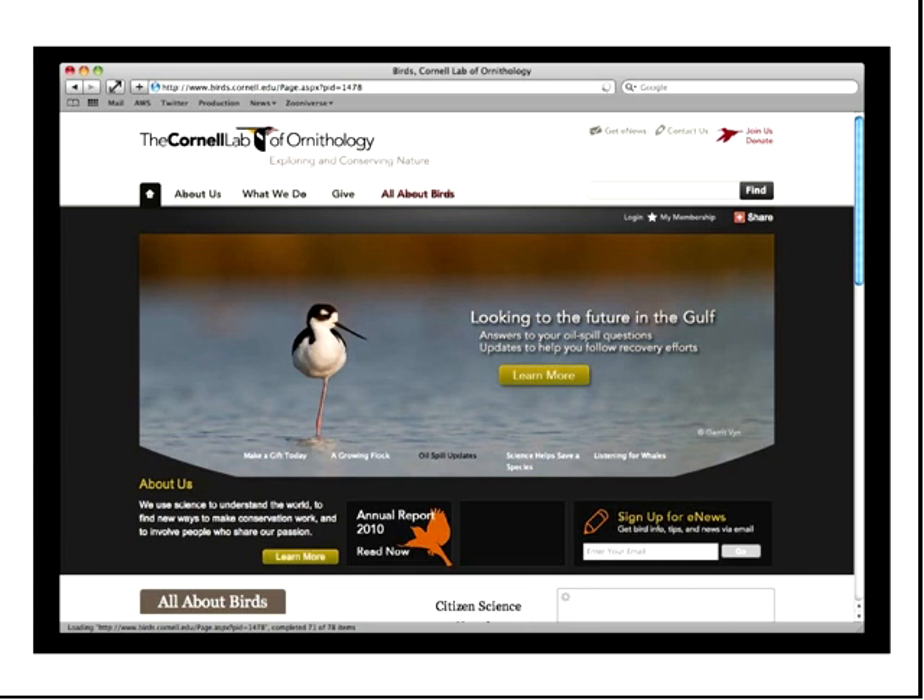The important thing about eBird is that this is the only way they can really achieve this science. They solicit lots of observations, put them into a large database, and only when that database comes together as a large collection of records can they do the science they need — working out migratory patterns that may be changing because of climate change, or new species coming into North America. The only way to achieve this is to have a very large number of people submitting a large number of observations. It's really data-driven science, and it's impractical to fund this as a traditional science project — they have hundreds of thousands of people submitting observations.